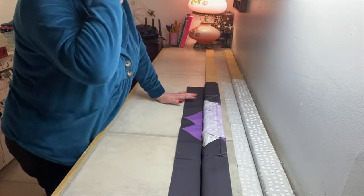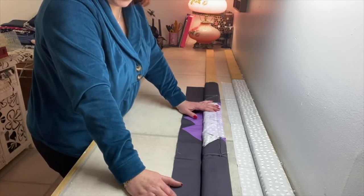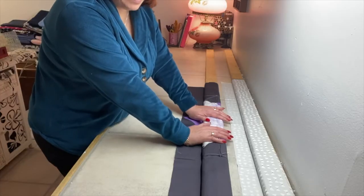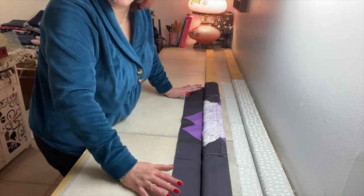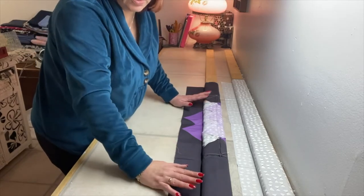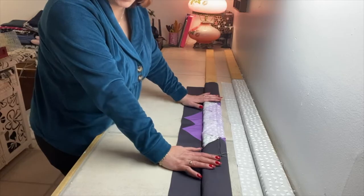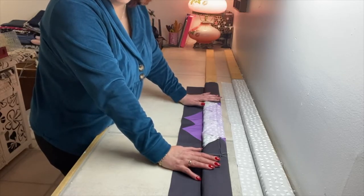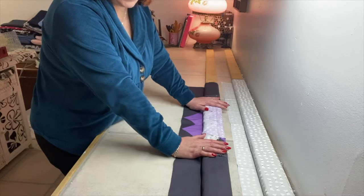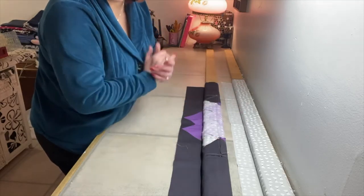You might have noticed that my boards are quite a bit longer than my quilt — that's because I use the same boards whether I'm basting an 86-inch bed quilt or a 36-inch baby quilt. The boards and this method work exactly the same. The only thing I don't use this for are little table toppers or wall hangings — if the quilt is that small I just use pins. But anything baby size and above, this is the method I've been using for years.